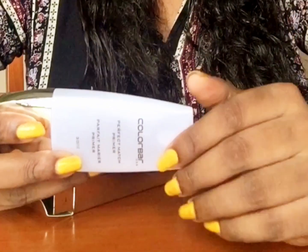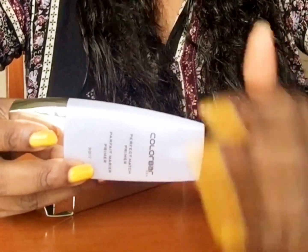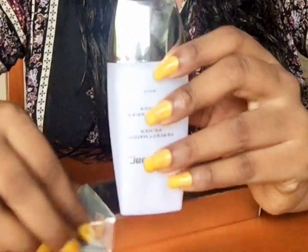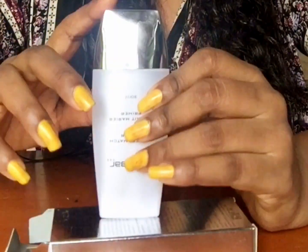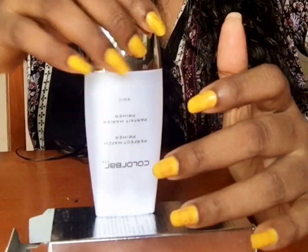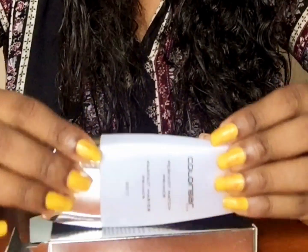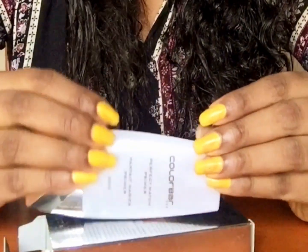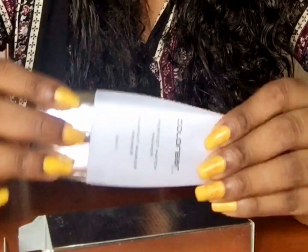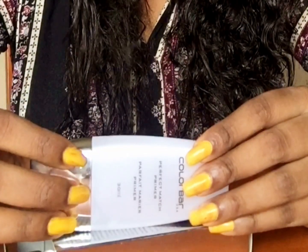Speaking about the importance of applying a primer — I suggest you guys, you have to apply a primer. Because this will definitely act like a protector between your face and your foundation. We don't always know how many chemicals are in your foundation, so it should not directly stick onto your skin. Applying a primer will save you from harsh chemicals going into your skin and harming you. So this primer acts like a protector, and it is definitely important that you apply one.